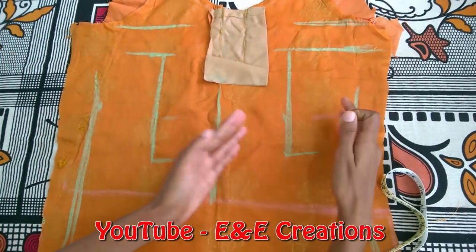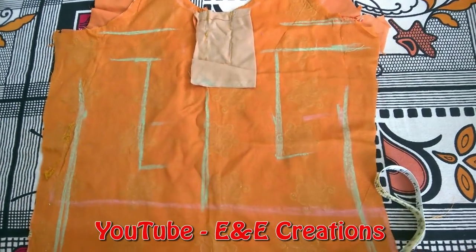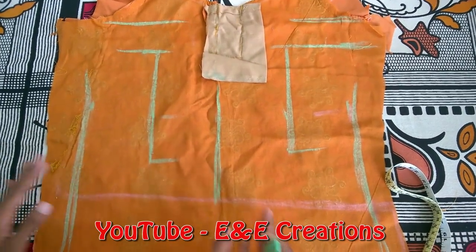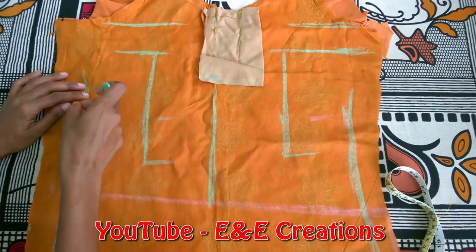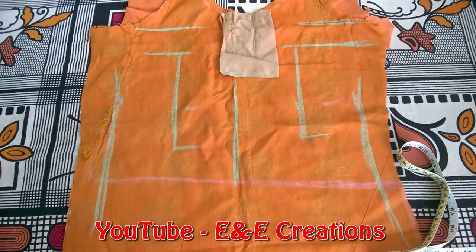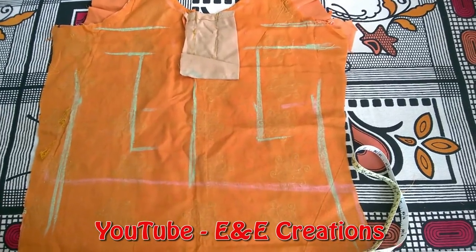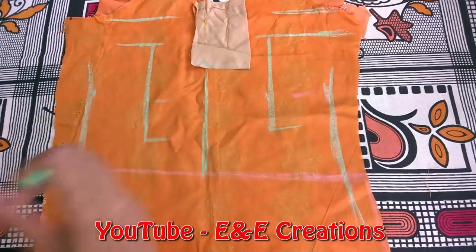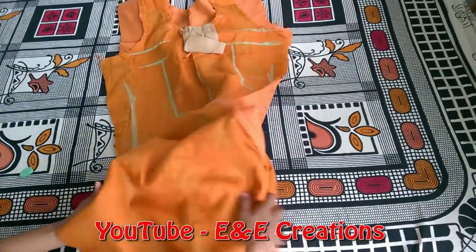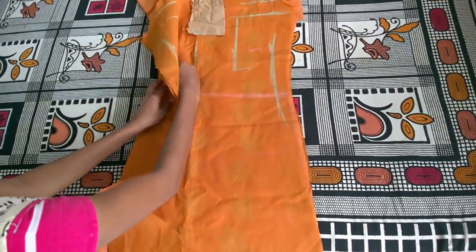If you want to use a Dux, you can use a Dux. Now let's start with the back. When you have the Dux, you can use a Dux. You can use a Dux.